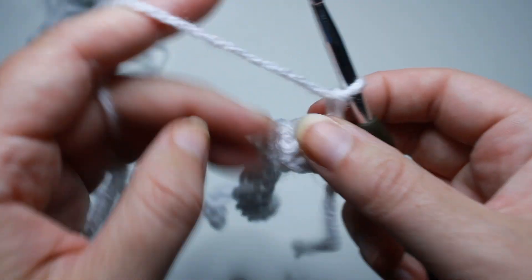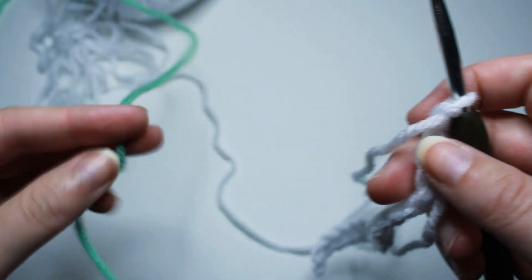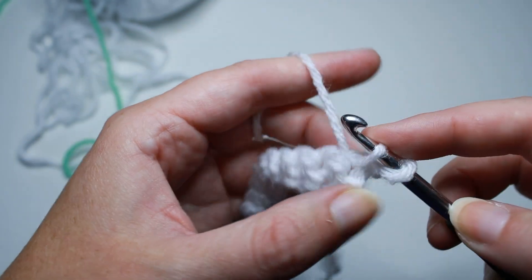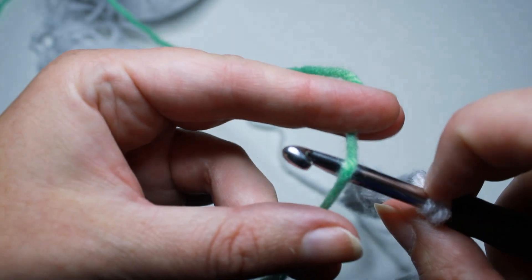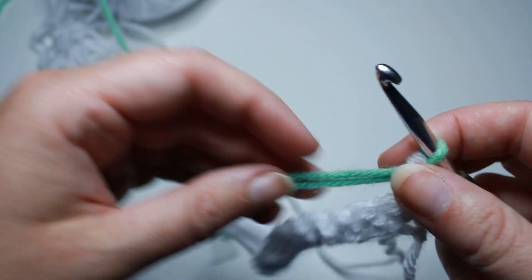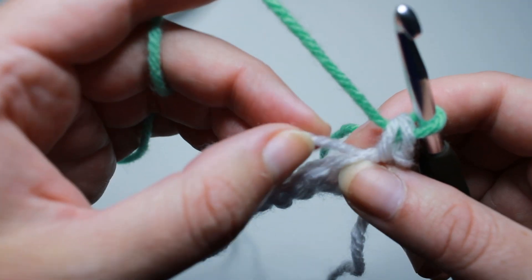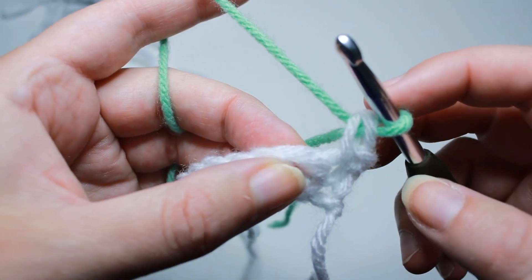For row 2, we're going to chain 1 and turn. We're going to bring in our first accent color for the puff stitches — I'm going to bring in green, just have it handy. We need to work one single crochet into that first stitch, but only half of it. Put your hook in, pull up a loop, and stop. Don't finish that single crochet. You want to change colors, so bring in your accent color, drape it over your hook, and pull that through to complete the single crochet. You have changed colors.